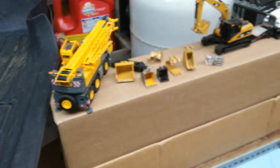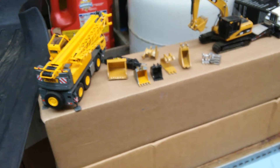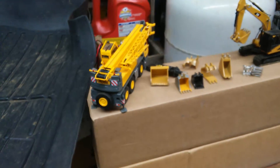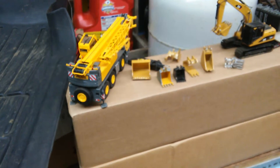Hey guys, I know I haven't made a video in a while, but I'm selling my collection. Unfortunately, I'd really love to keep these pieces, but I've got to let them go. I'm going to go pretty fast here. Message me directly if you have any questions and respond to the email preferably in the description.